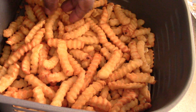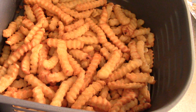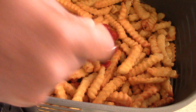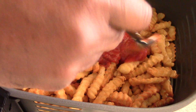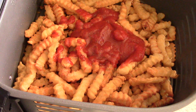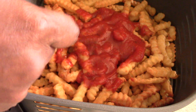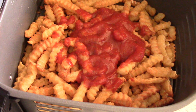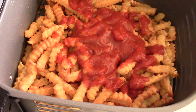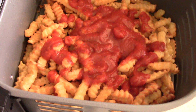Alright, we are done — nice and crunchy! Now I'm gonna add my sauce. Preferably pizza sauce, but I don't have that. I'm just gonna add it kind of in the middle, making sure I get a little on the sides but mostly in the middle. Now that's good enough, and now we're gonna add our cheese.